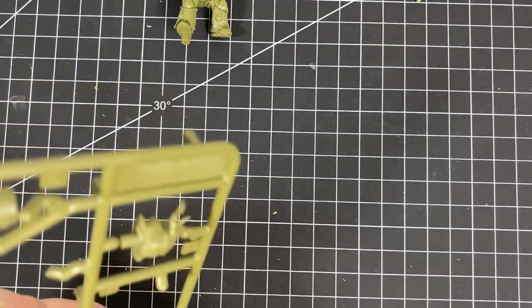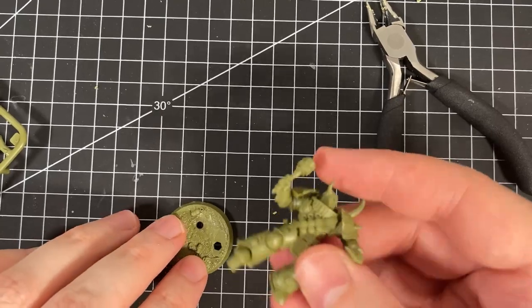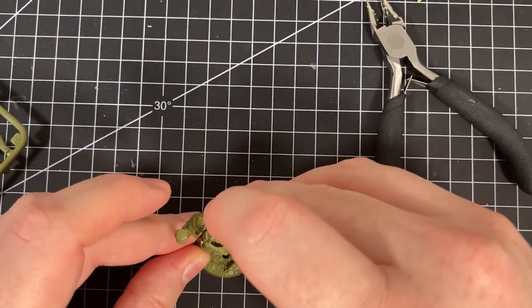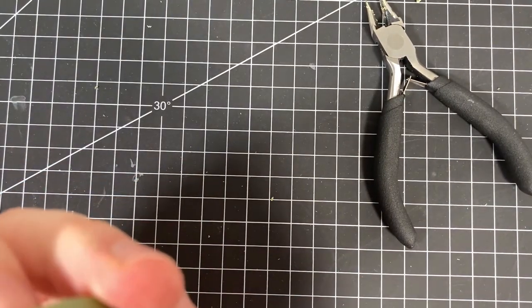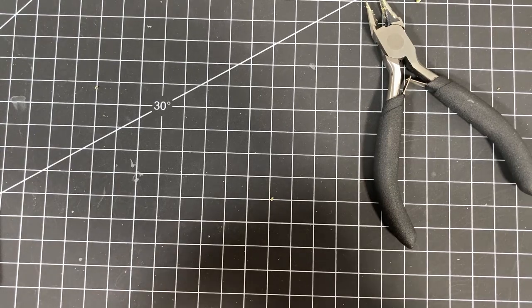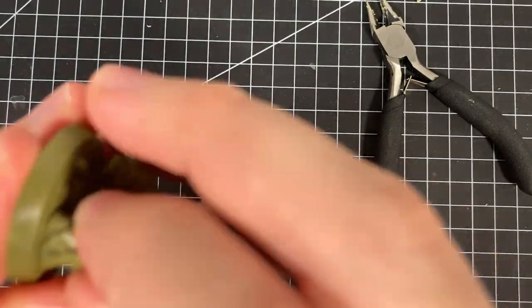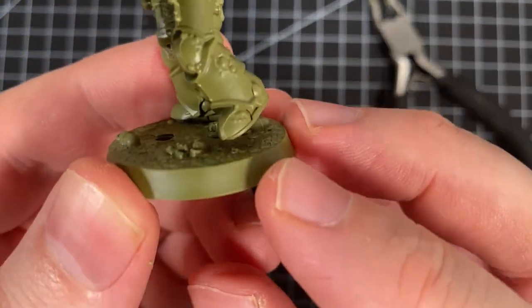Looking good so far. Now the base and the nurgling — base is part 12, nurgling is part 11. It is a hexagonal base — six-sided. It's pretty tight to get the model in. He's raised off on one foot there. And a little nurgling — where are you, little buddy? Part 11.